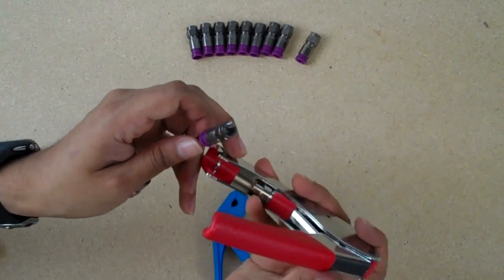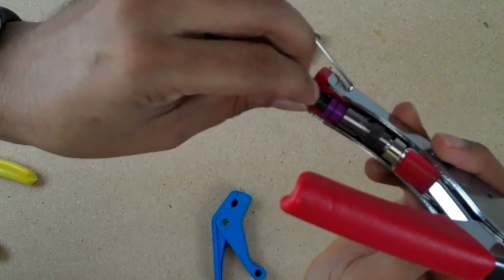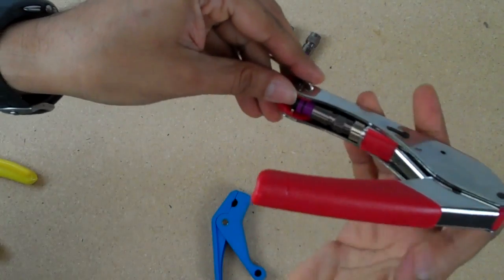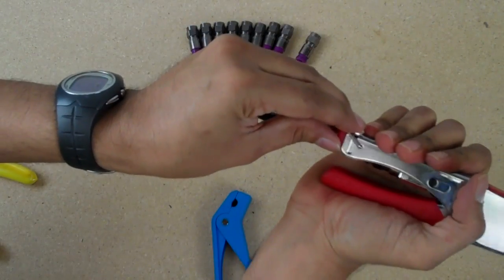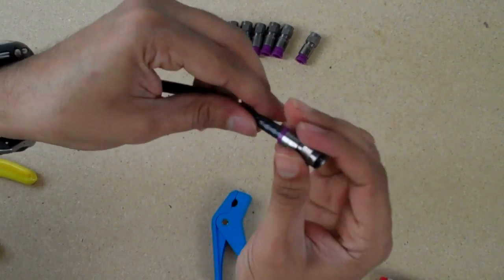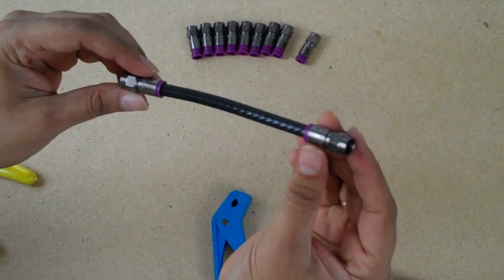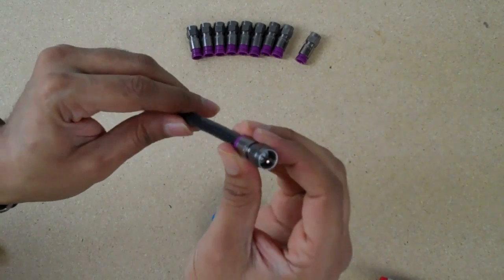Take your compression tool, insert it in there, and clamp down. There you go — it's an RG6 Quad Shield cable connection. Please visit our website at broadbandutopia.com. Thanks.